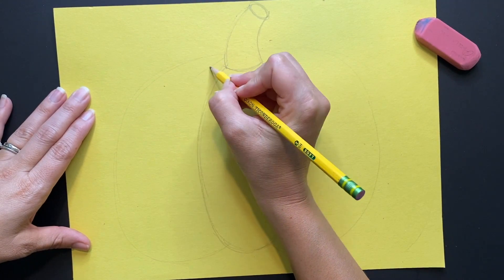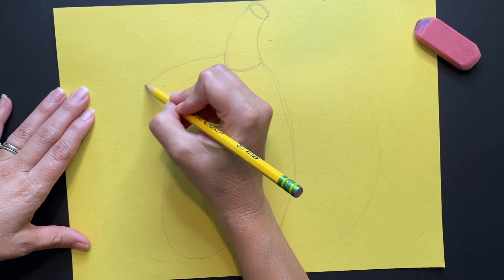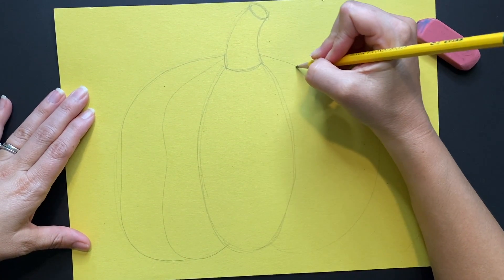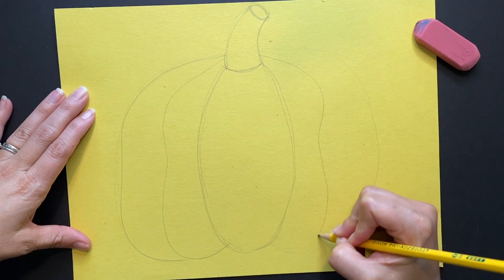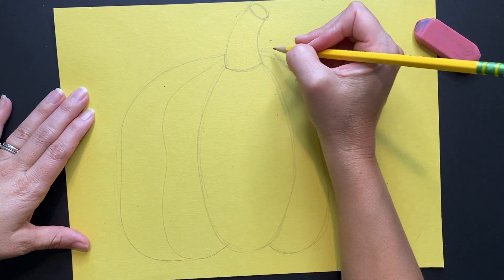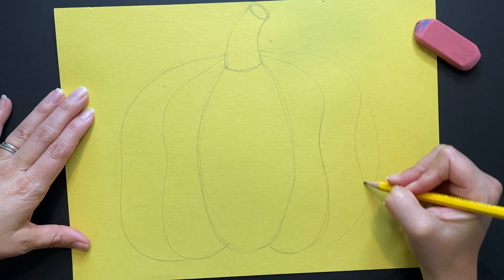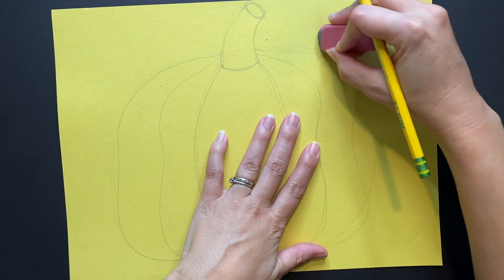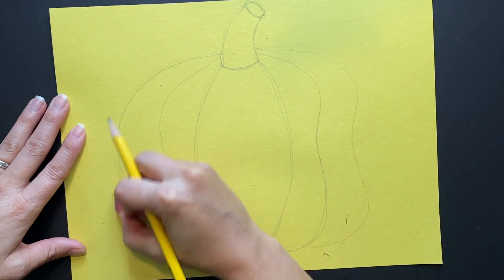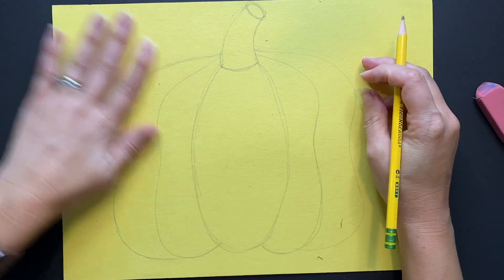Now I need to draw another part of my pumpkin. Inside that, I'm just going to draw a little wavy line that goes down, and I'm going to do the same thing on the other side. Remember symmetry — we want it to look almost the same. I'm going to draw another wavy line that goes down and touches the bottom of my pumpkin, and do the same on this side. Then I can erase those other little curved lines, which were just there as a guideline to help us get the shape and size of our form sketched in.